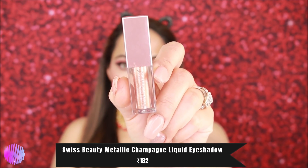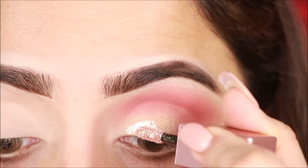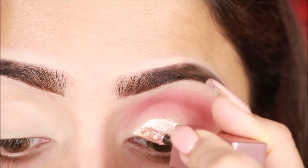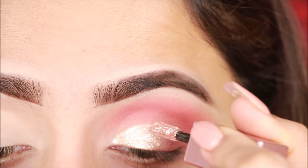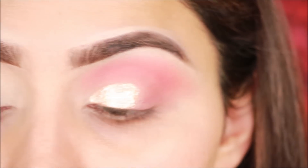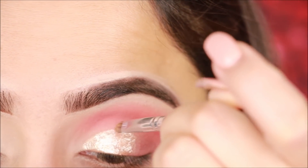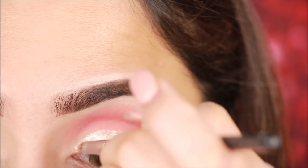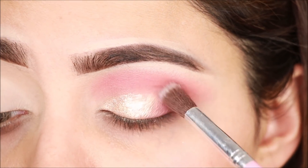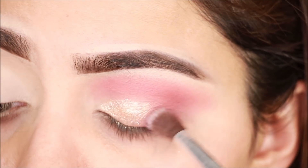Next I am taking this metallic shade in champagne color — again very affordable. I apply it to my eyelids. It can be a bit dry but you can apply it directly. There are many different colors so you can pick one according to your dress. With a small brush I lightly blend it so that no harsh lines are visible.